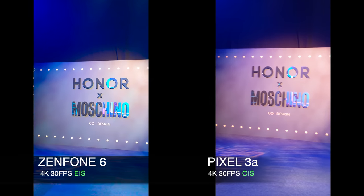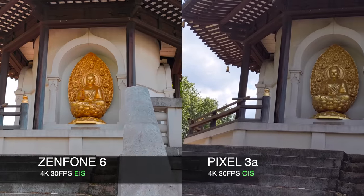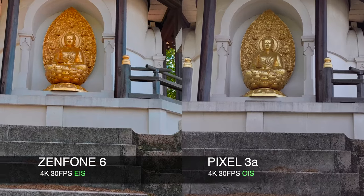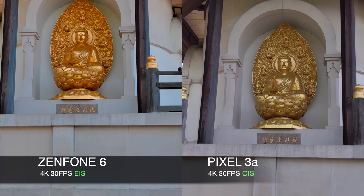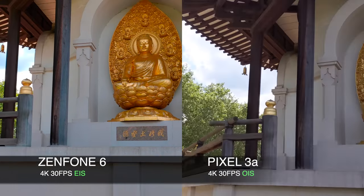After the event I decided to go for a walk and found an amazing Buddhist monument. Testing stabilization whilst walking up the stairs — both doing a great job — and the gold color is very vibrant and alive on the Zenfone. Awesome stuff! What do you guys think?